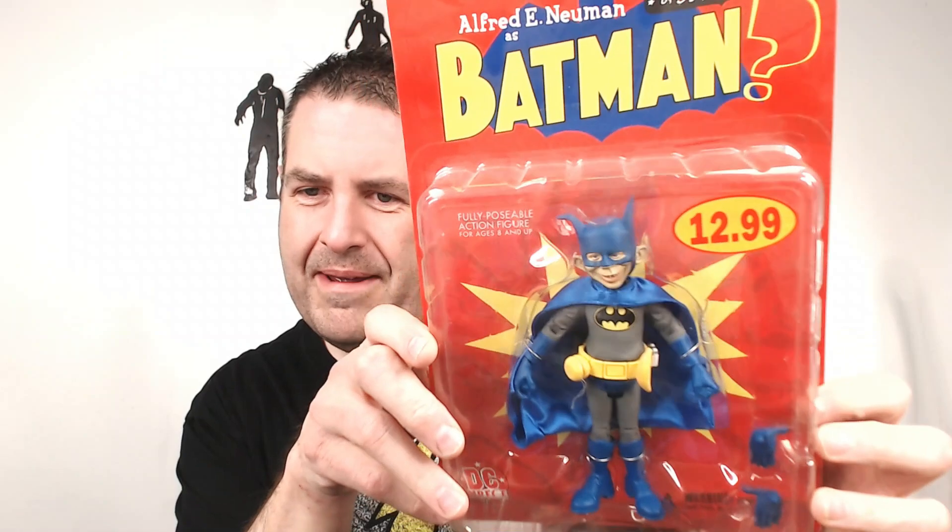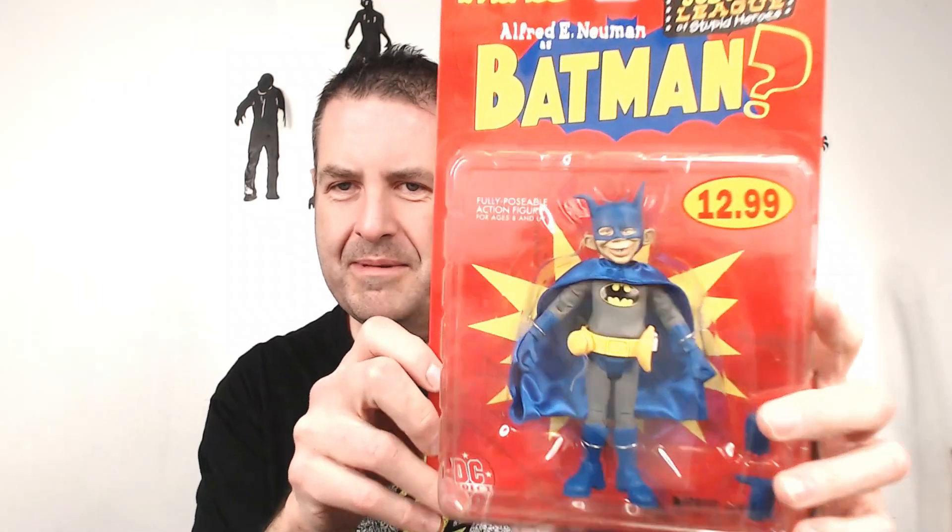It's one of the mad Batmans. There is a ton of action figures — watch my what's-old videos and I'll go through at least the funny and the crazy ones. But yeah, look at this Batman — he's hilarious. Anyway, take care guys, bye!